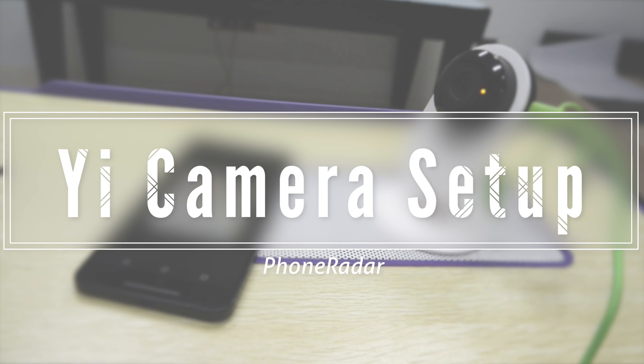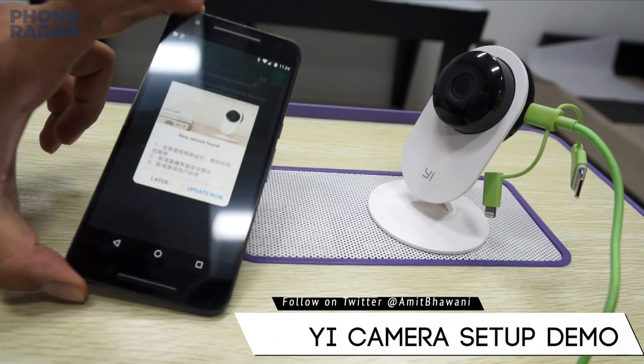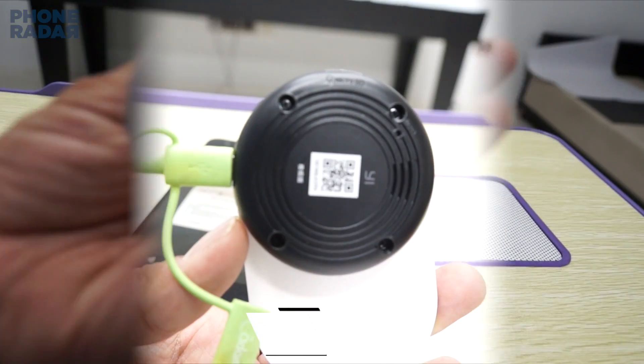Hey guys, Amit here for Phone Radar, and this is the e-camera which I have with me now. There's a very interesting problem with this camera: whenever you try to set it up, you would find a new update for the camera, and once you do this update the camera would not work. There's a reason behind it.